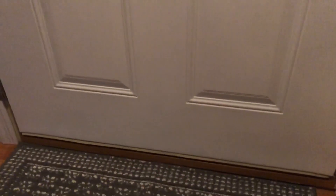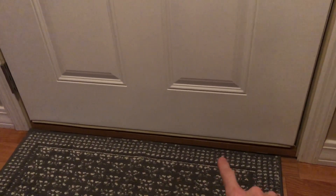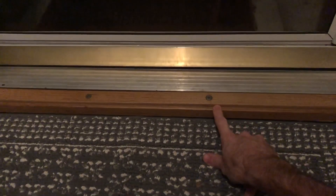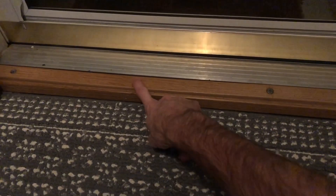So I'm down here at the door and this door has an adjustable sill plate on it. Putting my hand down here, I can actually feel cold air coming in. I'm gonna open the door here and you can see there are some adjustment screws in the sill plate. I can tell just visually that right here is higher than right there, and that's about where the cold air was coming from.